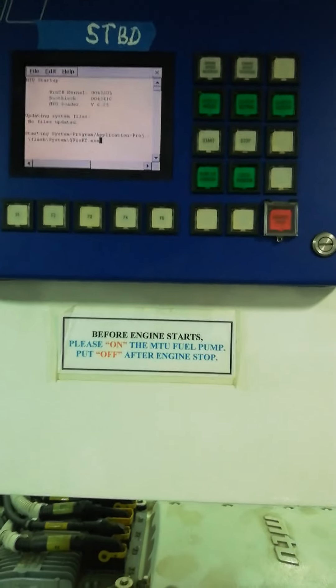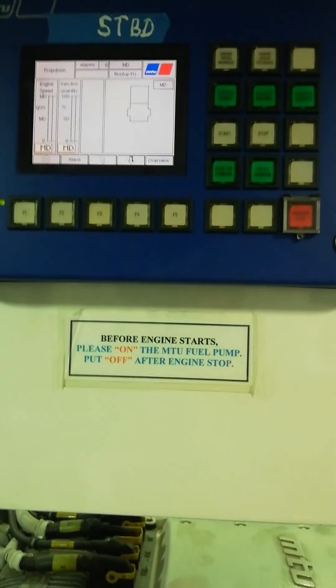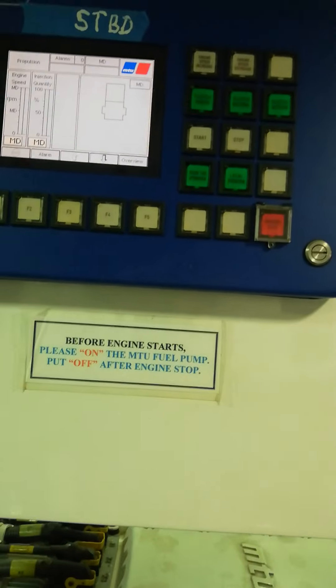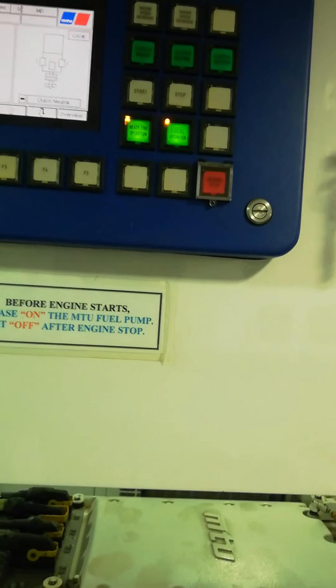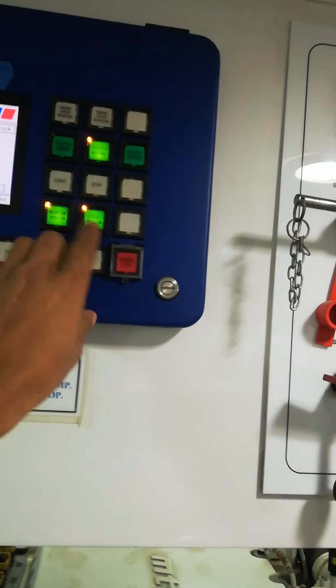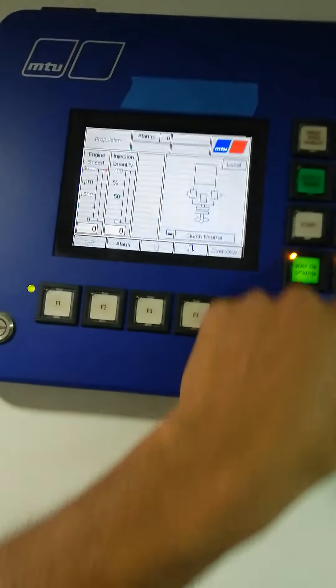Now I'll show you how to start. Make sure the system is ready for operation: local operation selected and the clutch in neutral. When these three lights are on, we can start the engine. The same applies on this panel — when you see these three lights on, you can start the engine.